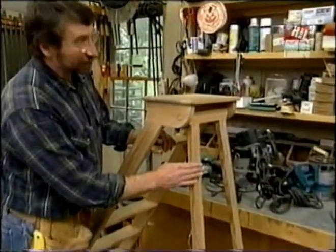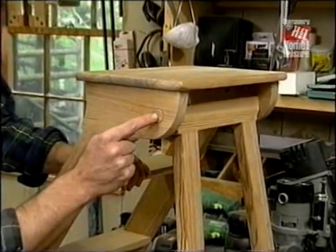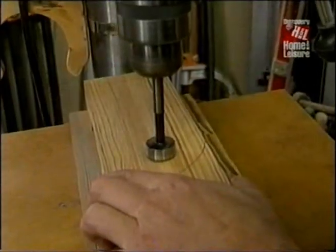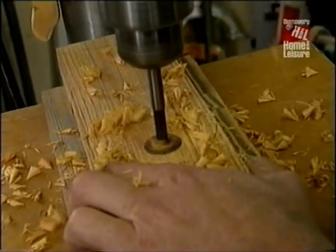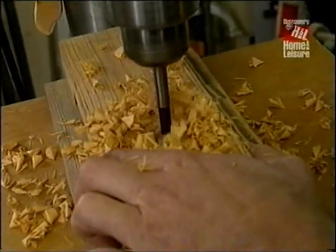The front support of the ladder pivots on some pins milled in the top rail. In order for those pins to fit correctly in this horizontal piece, I have to drill a hole at a three-degree angle, because the ladder is splayed. So what I've done here is tipped my drill press table to three degrees, and I'm going to drill a one-inch through hole with a Forstner bit.